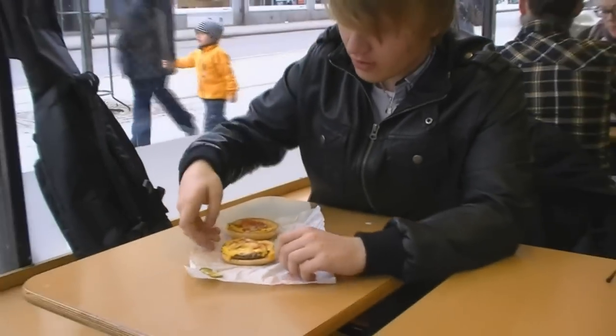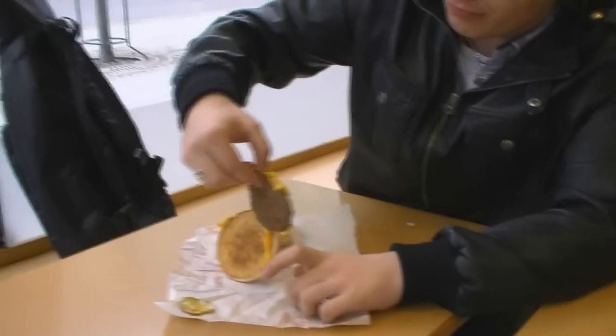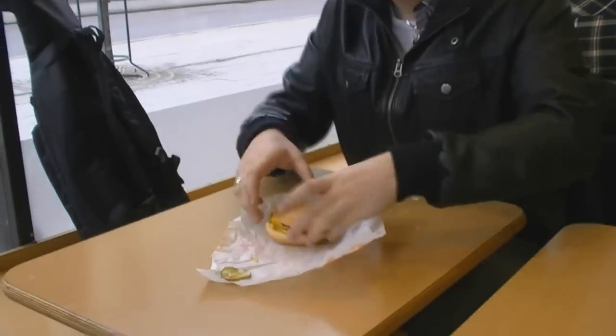And that's it. Then you have to take the beef, okay? And you turn it upside down. And then you put it down. Now it's prepared to be eaten.